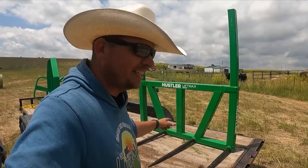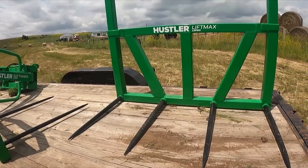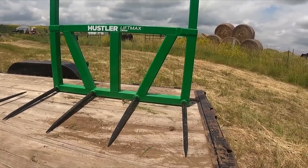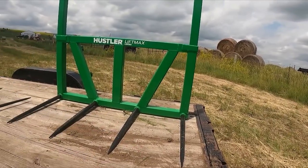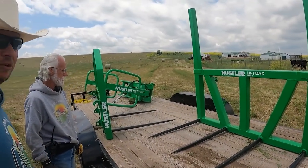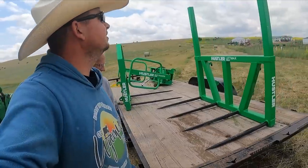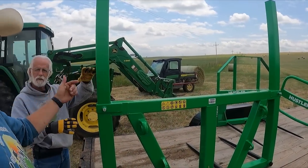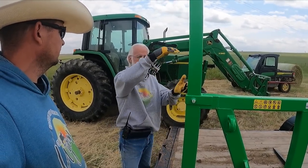The first one we're going to look at is the Lift Max LM160. This one is a little different because it has four spears and it doesn't have that center spear like our other one. I think this one is probably built more for square bales. But I'm wondering if we can utilize it to pick up more than one bale — put one bale on each set of spears. That's what I'm hoping. Maybe we can pick up two at a time. It is adjustable.